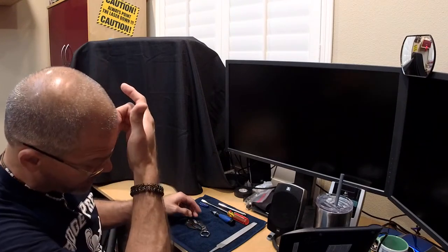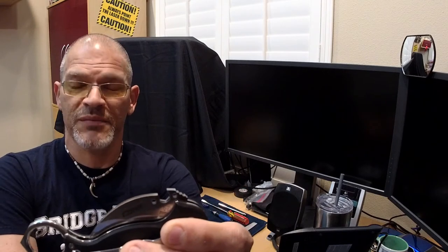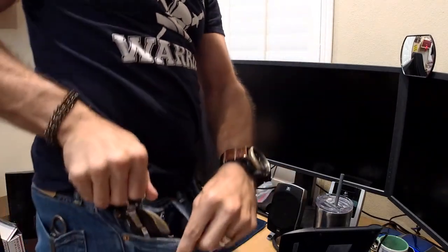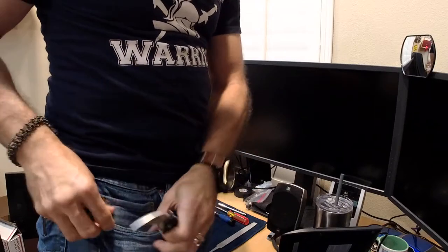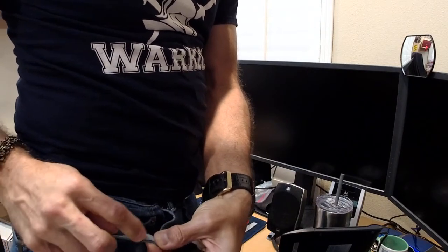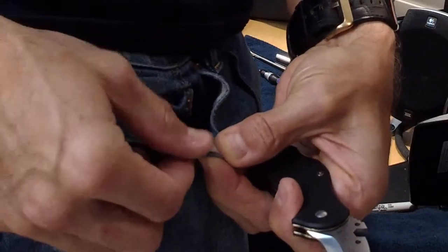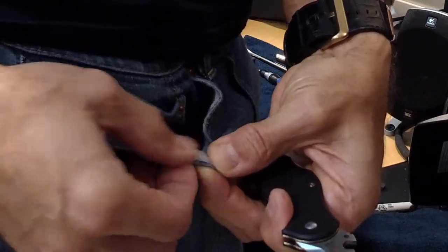When we take this apart, there is an issue that about 20 to 25% of my customers have gone through, and that is with the jimping on the hex feature of the CDHK. The problem is when people deploy the knife after a while, the edge of their pants — mine is so minute you can barely even see it — just a minute amount has come off the inner lining of my pants.